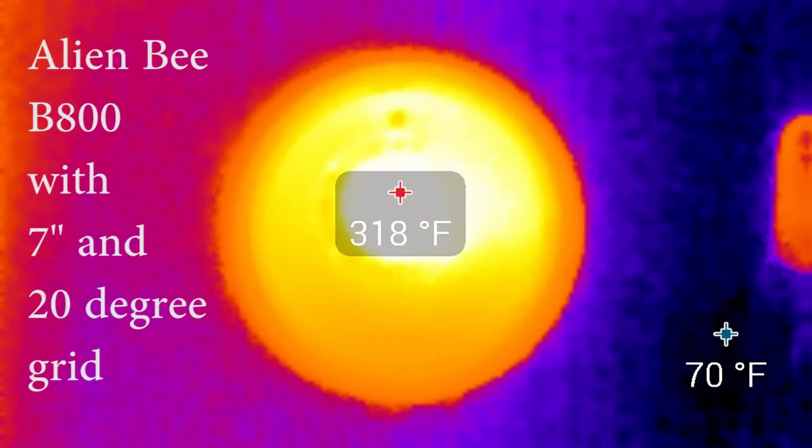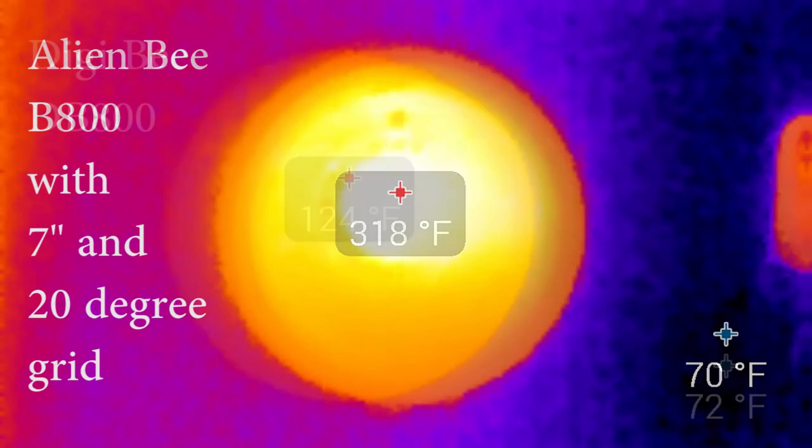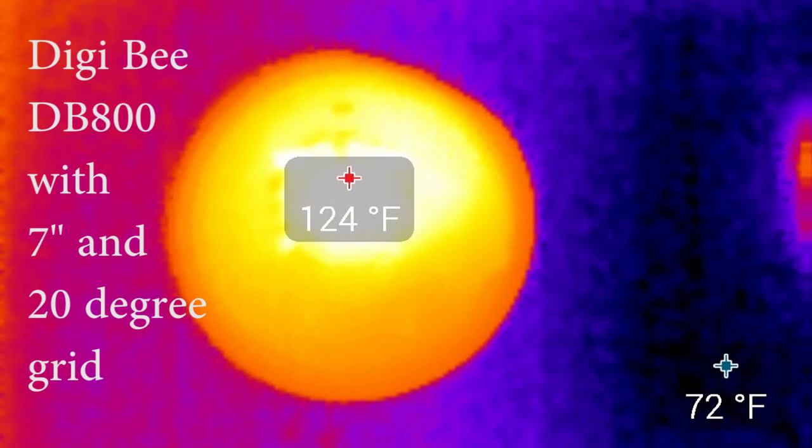If we use the thermal camera to zoom in on just the Alien-B — again with a seven-inch reflector and a grid — you can see the temperature is still quite high, topping out around 318 degrees or so. Now let's compare that to the Digi-B, which is much cooler, with a high temperature of about 124 degrees. That is a world of difference.